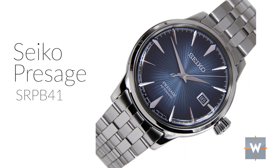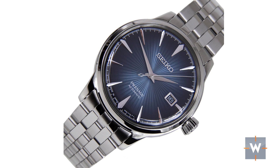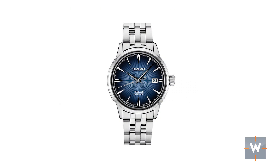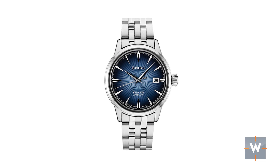Coming in at $450 is the Seiko Presage SRPB41. This watch fits a variety of situations — it would be great for job interviews and works well in an office setting. It comes on a nice bracelet, has a beautiful blue dial, and it's not too big, so it doesn't jump out at you. It has a date function, which is handy in an office situation, and I think this would be a great gift as a first mechanical watch.